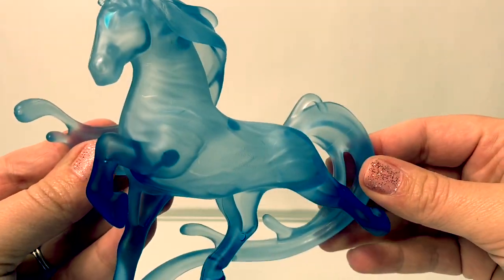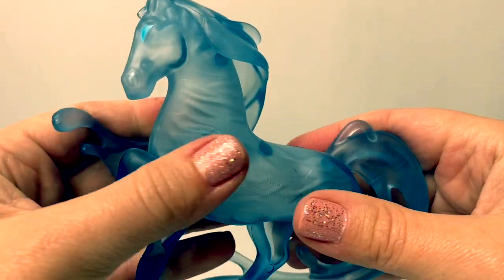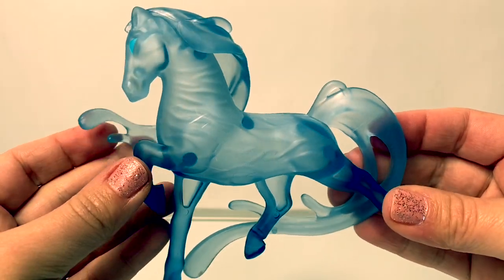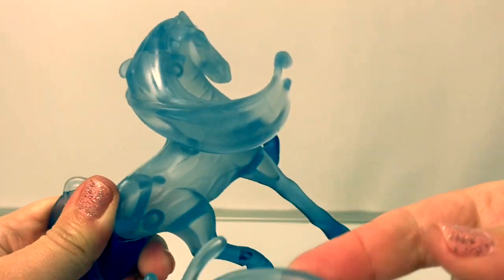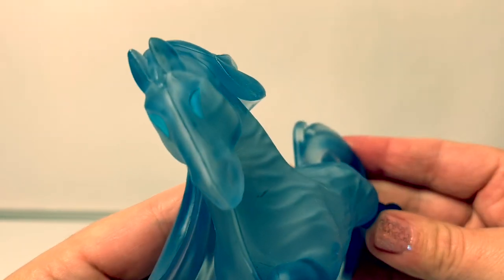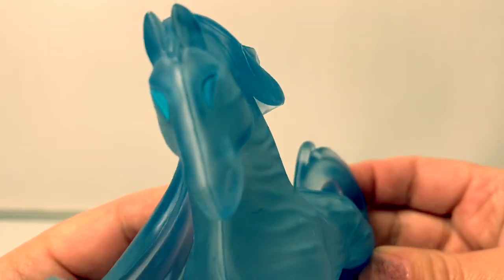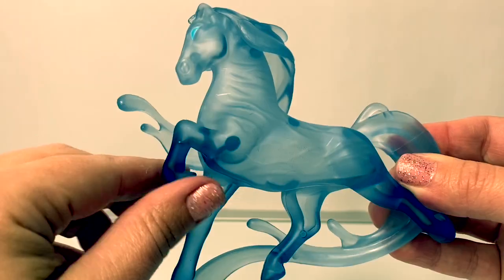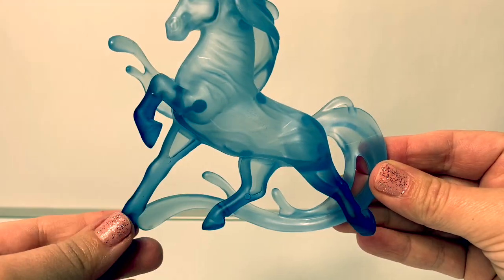Here is the Nokk, the water horse spirit. This particular doll is a light blue all over, and it's transparent — you can see through the horse. Here the horse's hair comes down and it's like water. It's a soft plastic, so it does move here on the side. And look at its eyes — it's a mythical water spirit, it's super awesome. The hooves here on the side are a darker blue. Really cool.